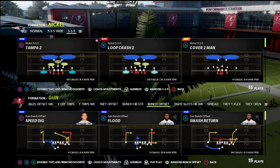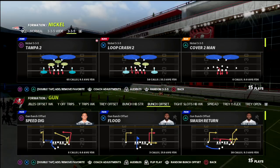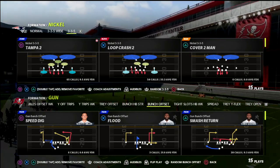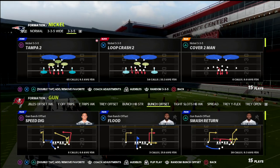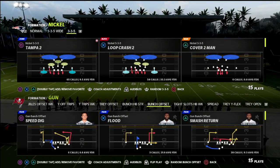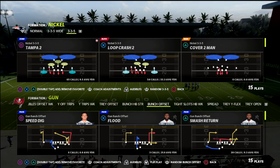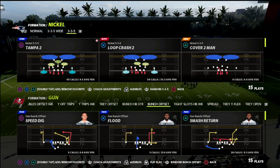What's good YouTube. In this video I wanted to break down a bunch coverage concept — a man coverage concept that I like to utilize against bunch. I really like to use this coverage against pretty much everything. I think it's the best man coverage in Madden and gives you the best ability to play solid defense from a man-to-man basis.